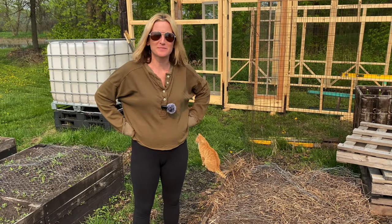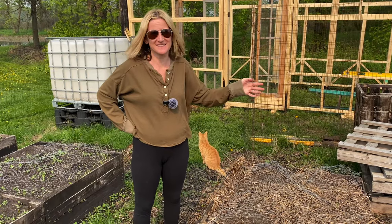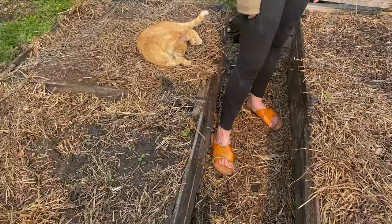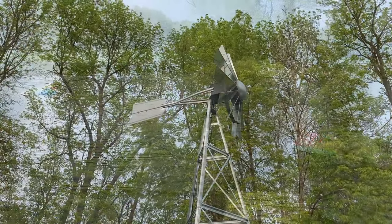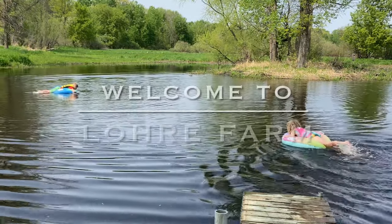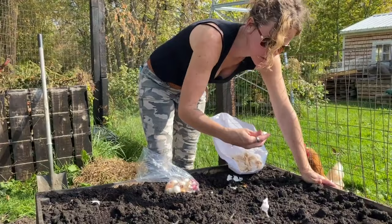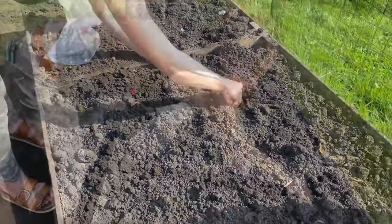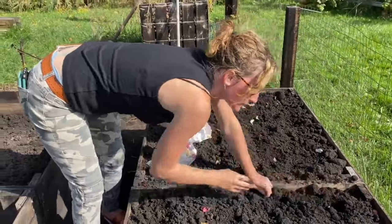Hi, welcome to Lorry Farm, and this was a complete disaster. So last fall we tried planting garlic, and I did them in these three planter boxes here, one that Pretzel's so nicely sitting on.